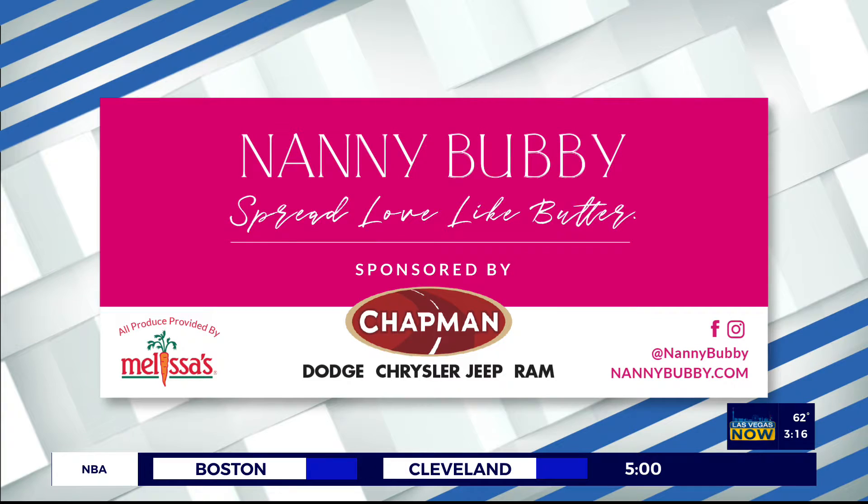That's it for today. Have a wonderful weekend with March Madness. Love you to death — remember to spread love like butter. We love you too, Nanny Bubby. Oh, that was great — my mom and dad are watching and they texted me and said that was so cool, so thank you so much. Check out Nanny Bubby's Kitchen and Garden on social media and online at nannybubby.com. We also want to thank Chapman Automotive for sponsoring this segment. We'll be right back.